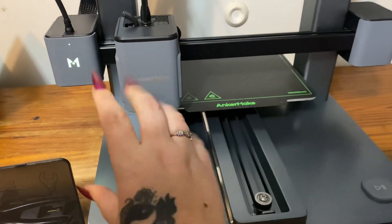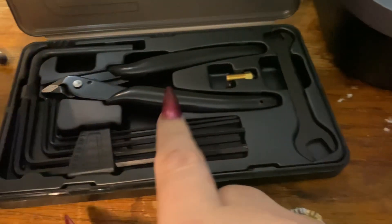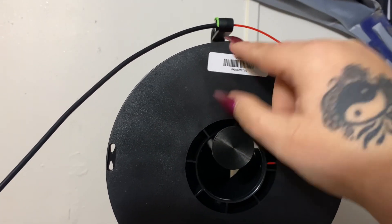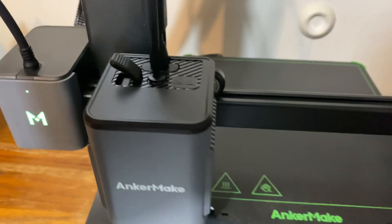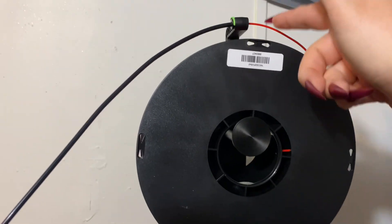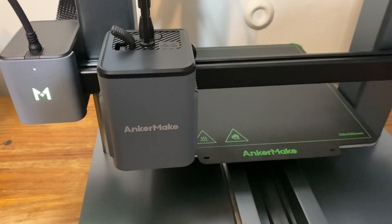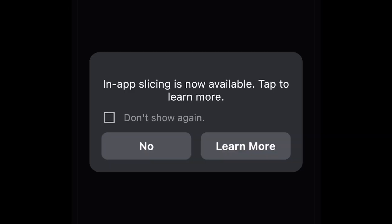After leveling, the extruder has positioned itself ready to print. For the filament, you use the little clippers from your tool kit to cut the end at an angle, then feed it into the tube. You need to be holding the clip down as you're feeding in the filament. You'll feel some resistance once it hits the extruder - make sure you have the filament pushed all the way down into the extruder.